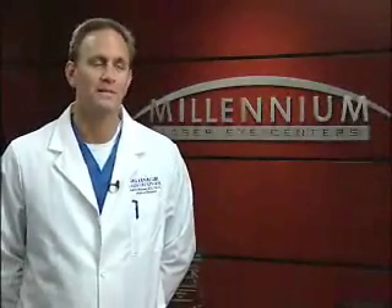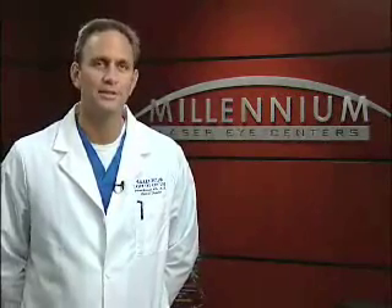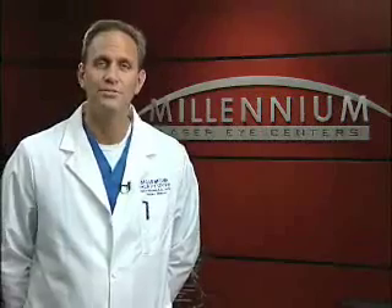Hi, I'm Dr. Andrew Holzman of Millennium Laser Eye Centers, now a TLC Laser Eye Center partner, and I'd like to thank you for choosing us for your laser vision correction procedure. I'm in my surgical scrubs because I'm about to do another eye procedure, and I'd like to invite you along as I prepare our next patient for the surgery.